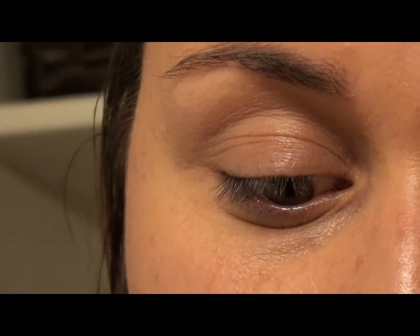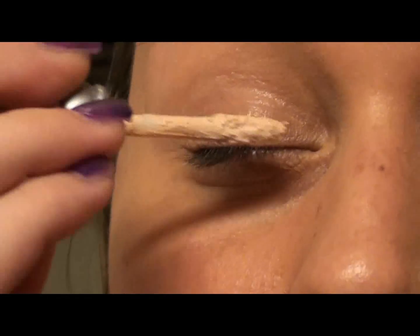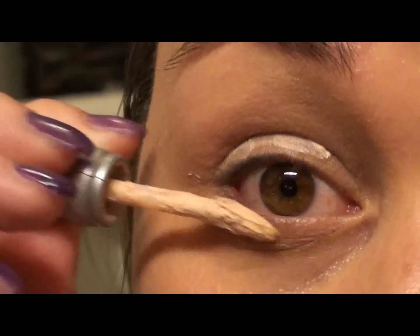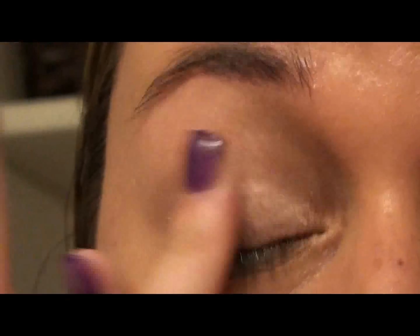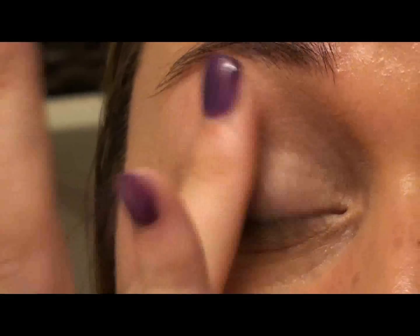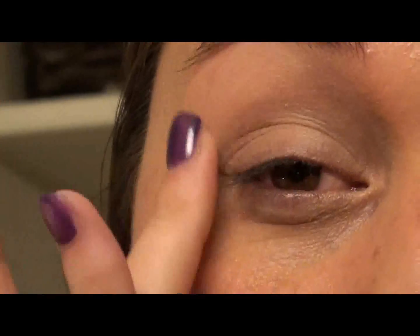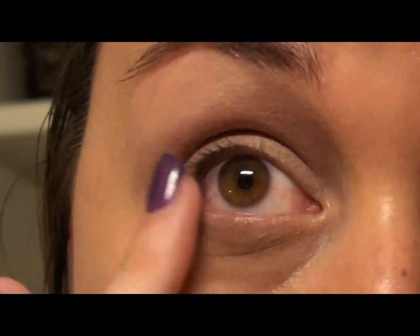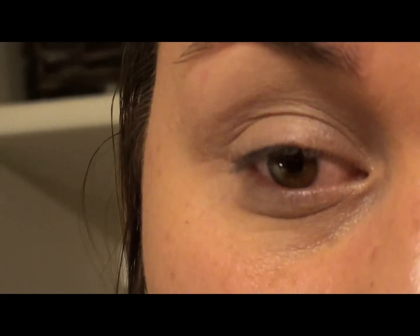We're gonna go ahead and start off by using the Urban Decay eyeshadow primer potion — I just have a little travel size one — and put it on the lid and then get it on the lower lash line and blend that out.